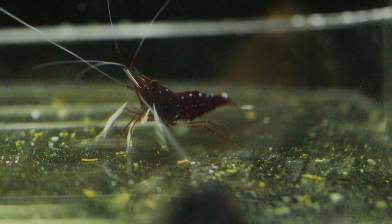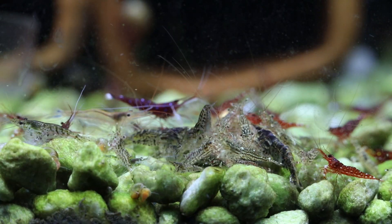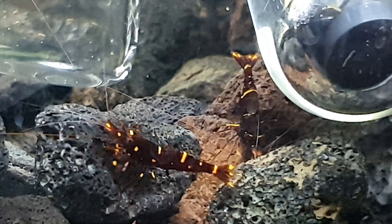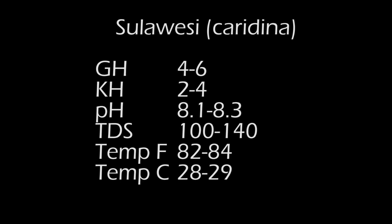For my Sulawesi shrimp, common ones are Dennerli, white orchid, red orchid, harlequins, and yellow cheeks. The GH is 4–6, KH 2–4, pH 8.1–8.3, TDS 100, temperature 82–84°F (28–29°C).